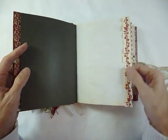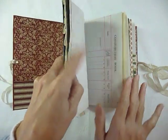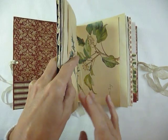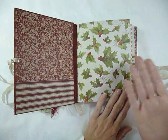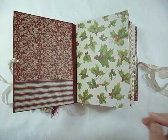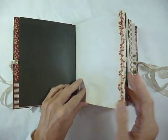Each signature — there are three signatures. So there are 24 pages, that's 48 sides, so it's 48 times three sides which I think is 144, but I might be wrong. Yes — scrapbook paper, tea-dyed paper.